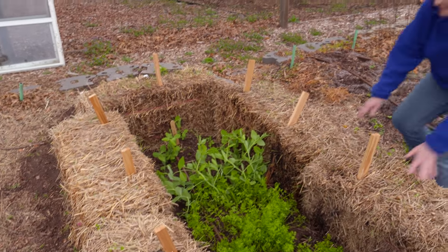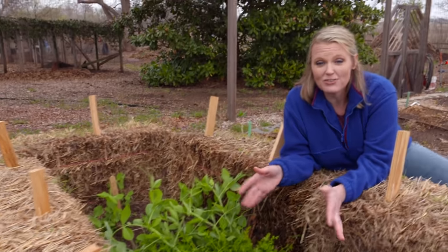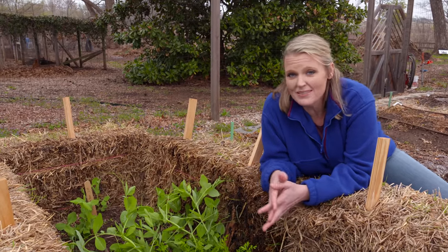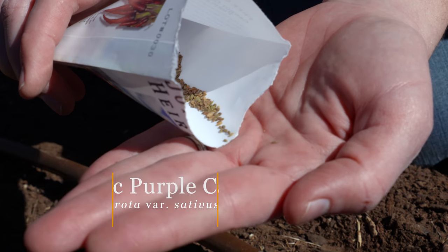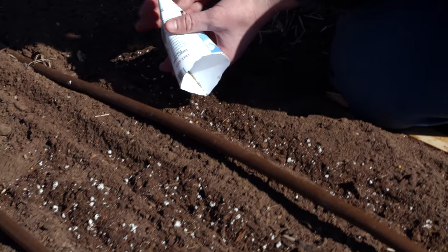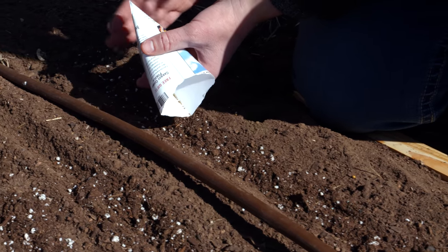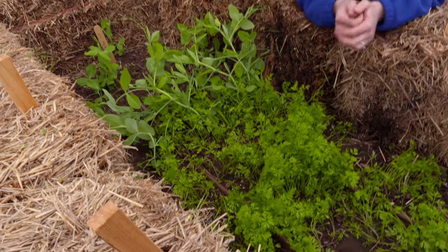You might remember that we recently planted some carrot seeds in our straw bale cold frame, and we have some pea seeds behind us. When we planted carrot seeds, they're really a tiny seed and we just kind of scattered them through here. At this point we can see that they're starting to grow and we need to come through here and do what is called thinning out our carrots.